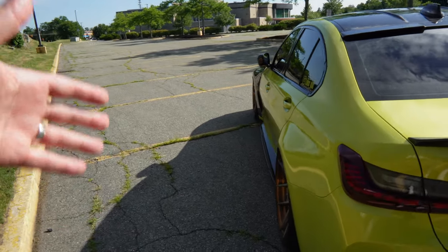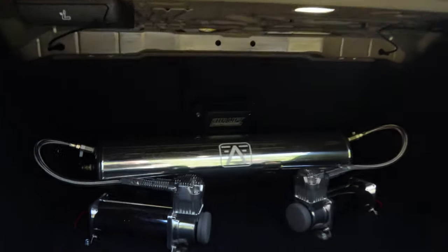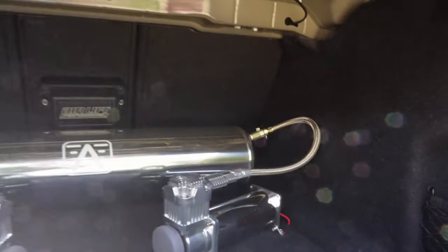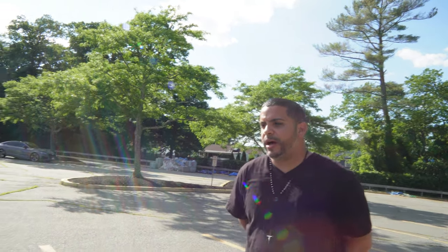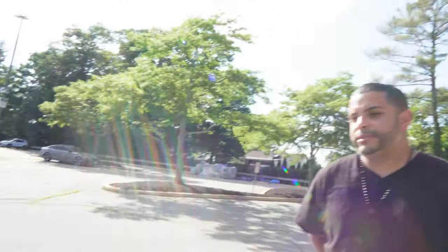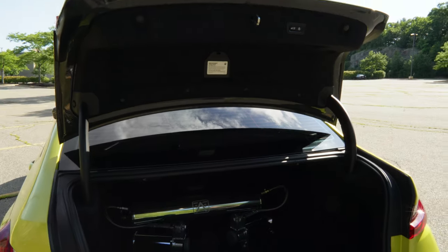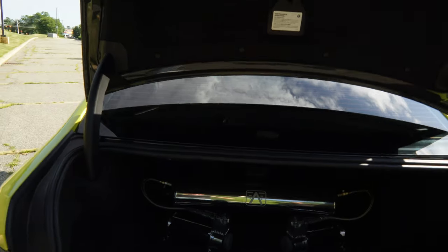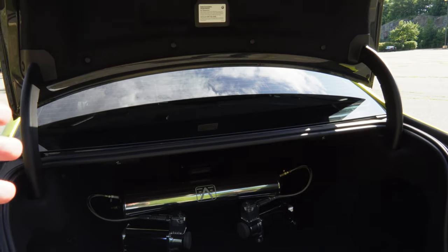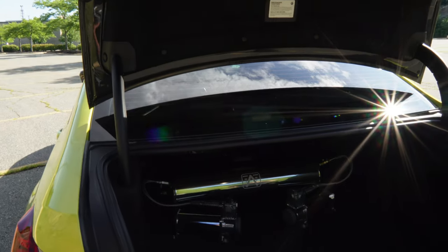Now we're getting inside to see what's going on with the stance. Check that out — really really nice quality. This is the Airlift 3P management system. The suspension itself — the bags and everything — is actually from Fly Air, my boys over in Kissimmee, Florida. He got the first one, sold it to me, got it installed, took real good care of me. Even when I had issues while I was out in Orlando for a show, he came out and took care of me. That's what you call quality customer service — you don't really see that in the car industry these days.